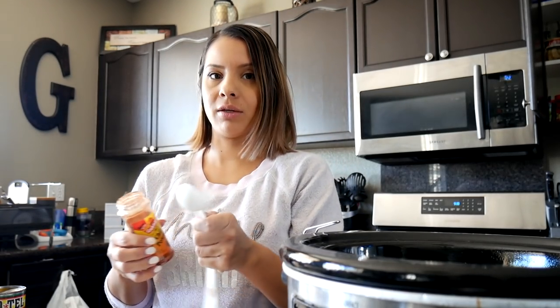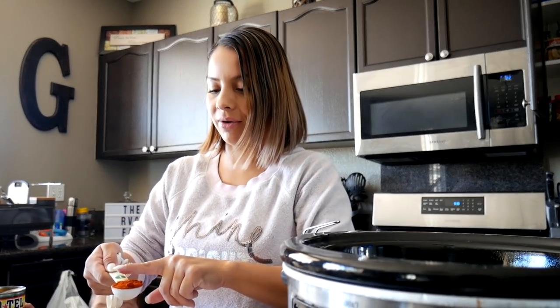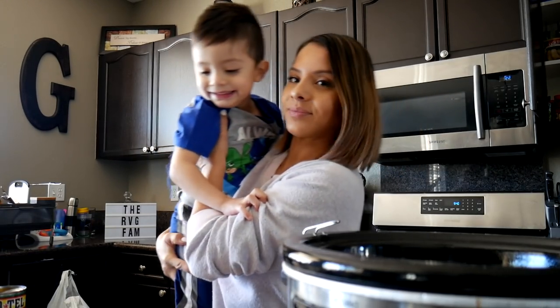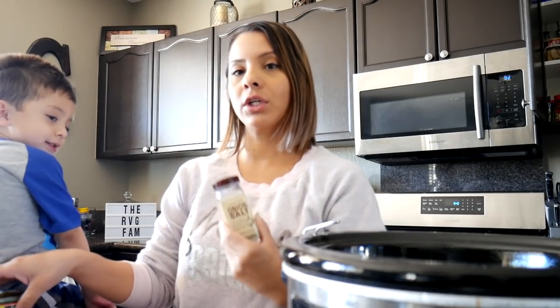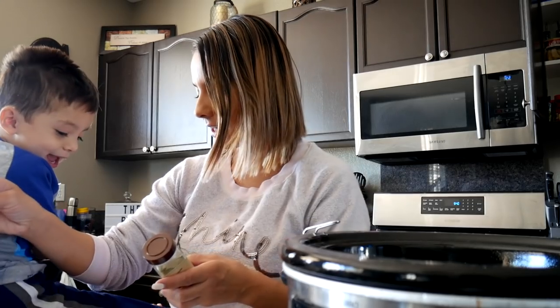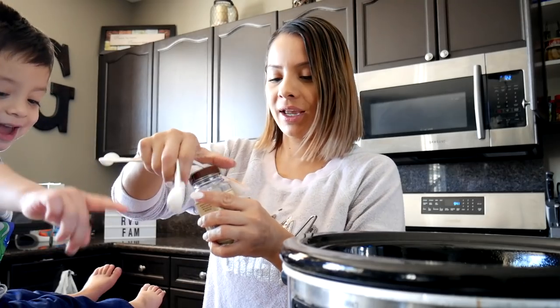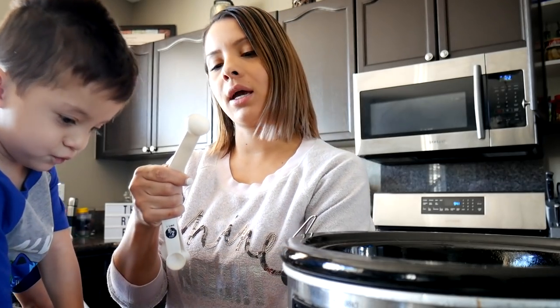Hi guys! I think Elijah needs his own YouTube channel — what do you guys think? Comment down below if you think Elijah needs his own channel. Hold on baby, let me pour this in because this is really hot. I just got the chili powder everywhere — it did not want to come out. So I have one tablespoon of chili powder right here. I feel like this is kind of a lot, but alright. Say hi to the fam bam! Mommy's cooking. I don't have onion powder so I'm using my onion salt. Mom life. And one teaspoon of my onion salt.